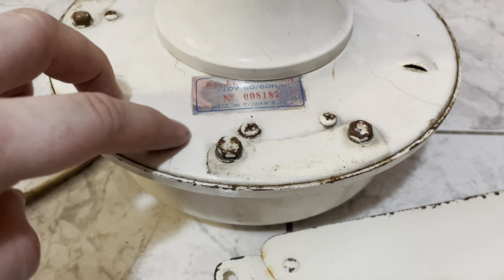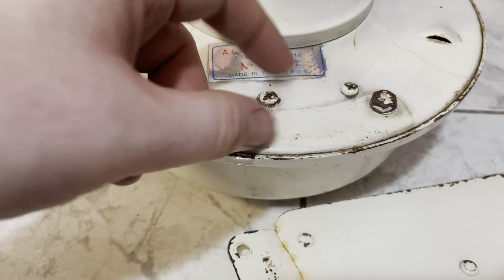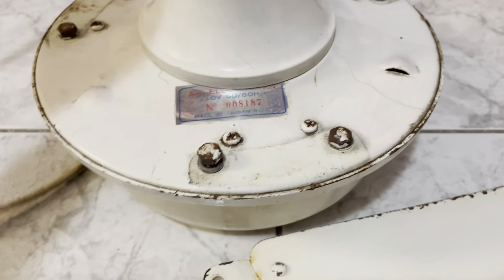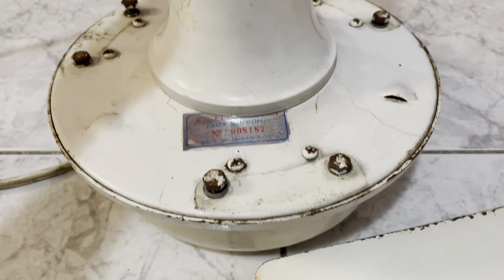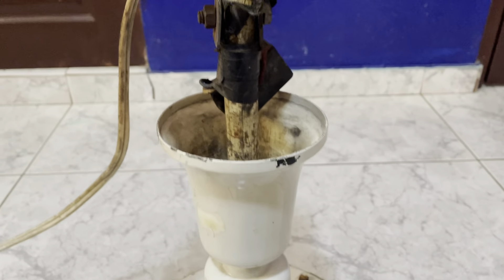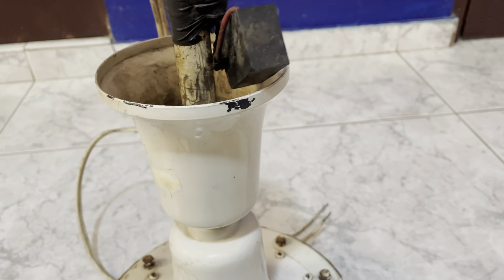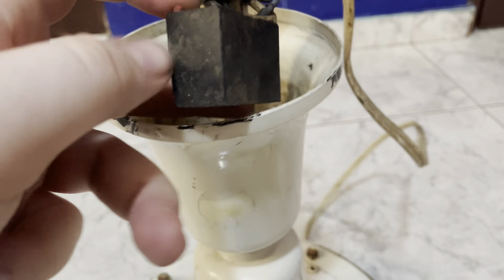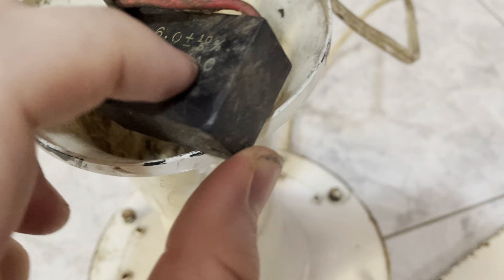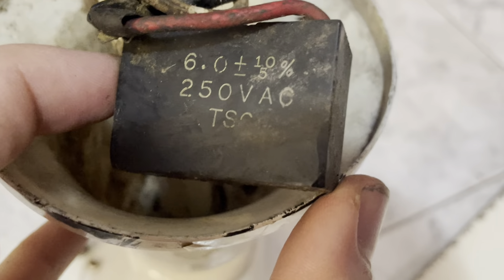It has stickers up here, not down here. The screws are a bit different too — they use hex screws. It still uses the same mounting system, but it's not as large; it's a bit smaller. The capacitor on this one is up here as well, and it seems to have a stronger capacitor than the other Universals I have, which only use 4 µF — this one seems to have a 6 µF.